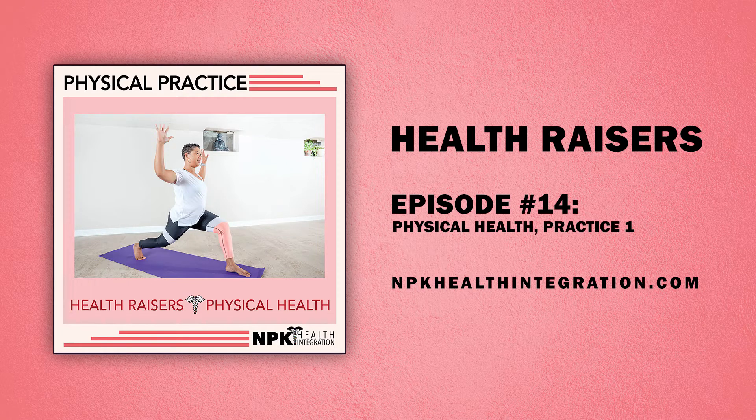Welcome to HealthRaisers. HealthRaisers don't just survive — together we thrive. I'm your host, Dr. Nadine.